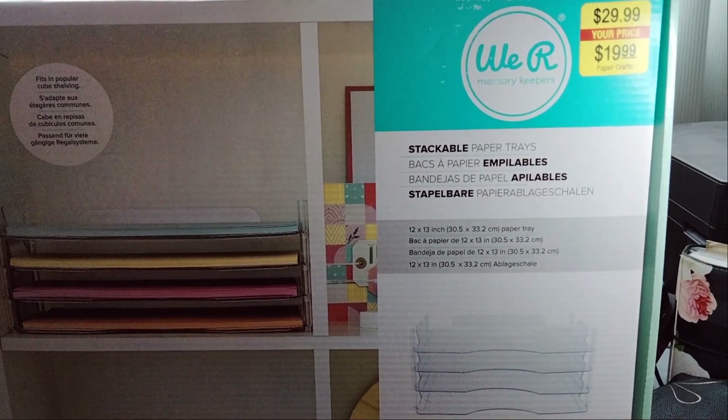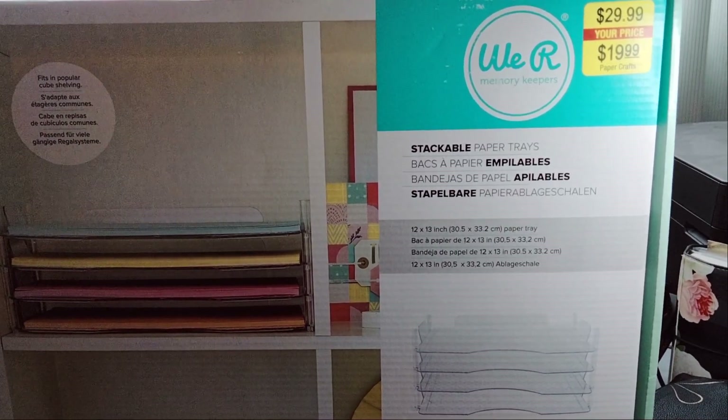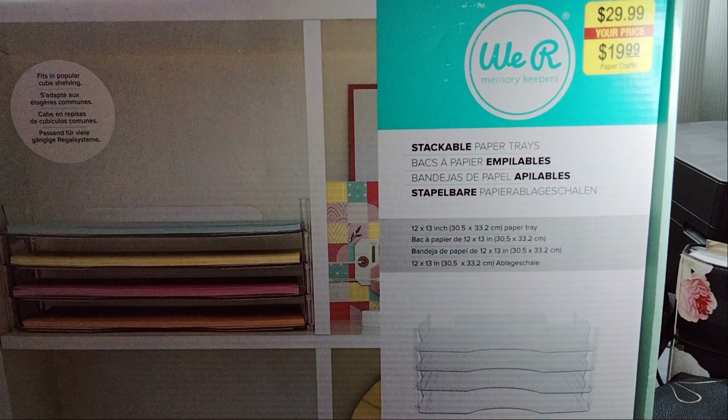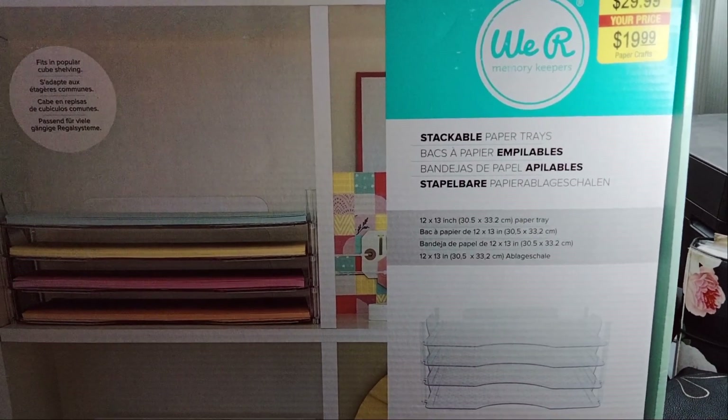Originally it's $29.99 and then the Hobby Lobby price is $19.99. It's the We Are Memory Keepers stackable paper trays. I probably could have got it at a cheaper price, but I needed it so we ended up picking it up.